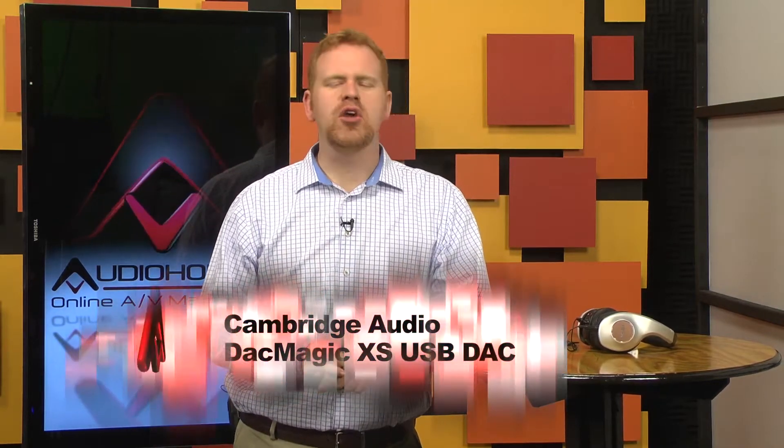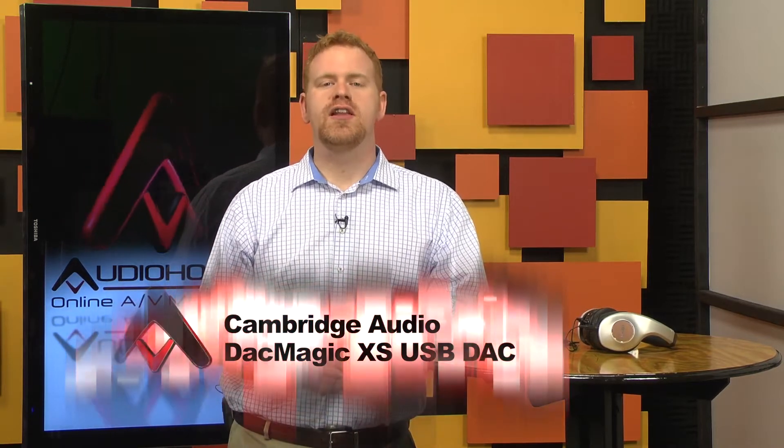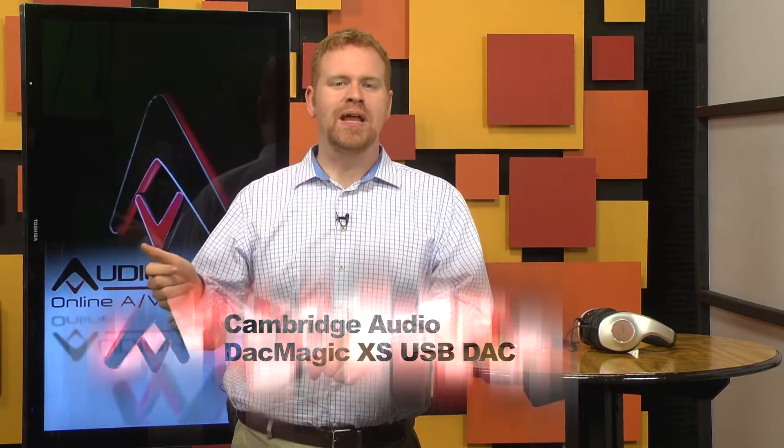External DACs come in all shapes and sizes. However, few are smaller than the Cambridge Audio DAC Magic XS. At $189, it undercuts the price of most external DACs on the market by anything from a few bucks to many thousands of dollars. Of course, in a tiny box, functionality is going to be a little bit limited, but not as much as you'd think. And it's important that you realize exactly how tiny this thing is.